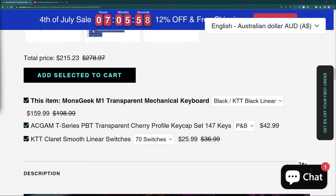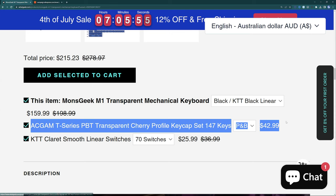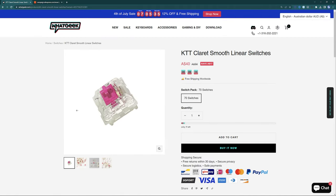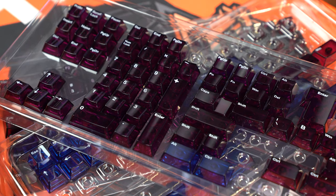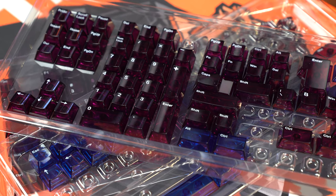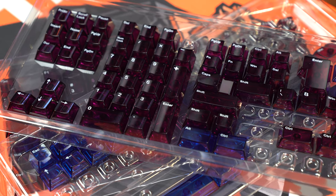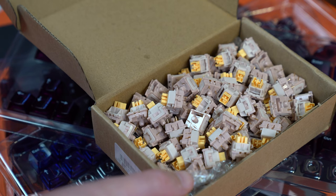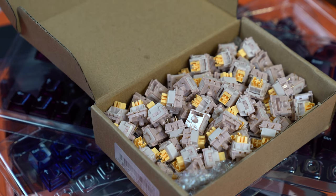As part of this review, I also wanted an extra set of keycaps and switches. I asked WhatGeek to send over the ones they suggest at checkout, which is the ACGAM PBT transparent Cherry profile keycap set — 147 keys going for about $43 here in Australia. They come in a purpley blue and purple-pink color combo, which I really dig. And then the switches are the KTT Claret smooth linear switches, which are probably the most quiet and smooth switch I've ever used. So let's cut to a keyboard sound typing test so you can hear how they both sound.